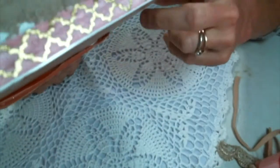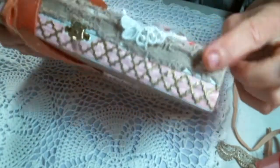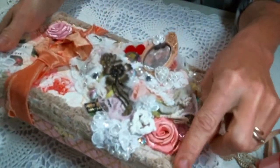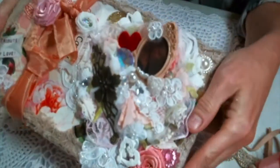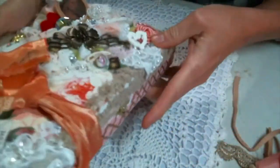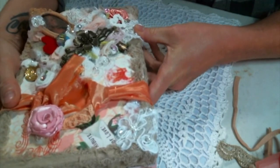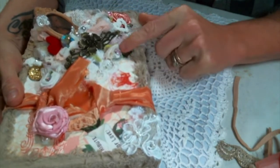Oh, this is that ribbon. She sent that stretchy ribbon. I love it around the box. That's gorgeous. And this is the other one that you sent me that I was like, I want to sew this to all the things. Yes. Love this. Oh my gosh, so cute. Just excuse me while I admire all the bits. I love this. There's just so many beautiful things happening here.